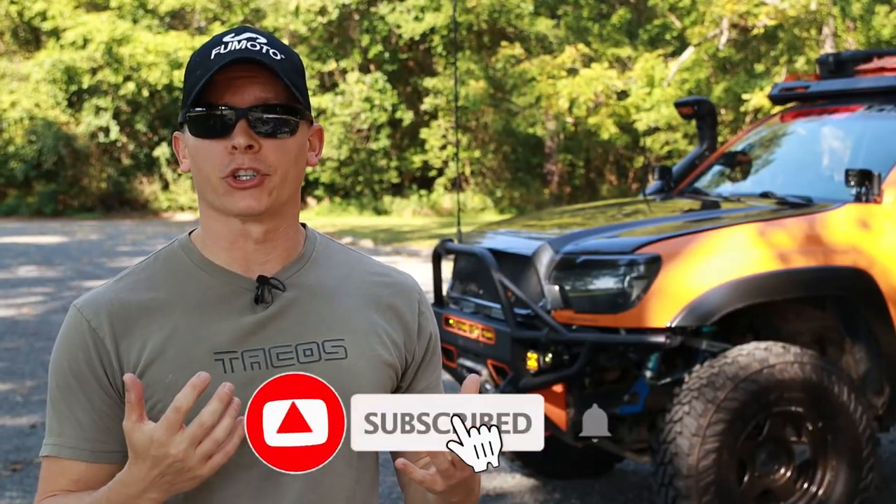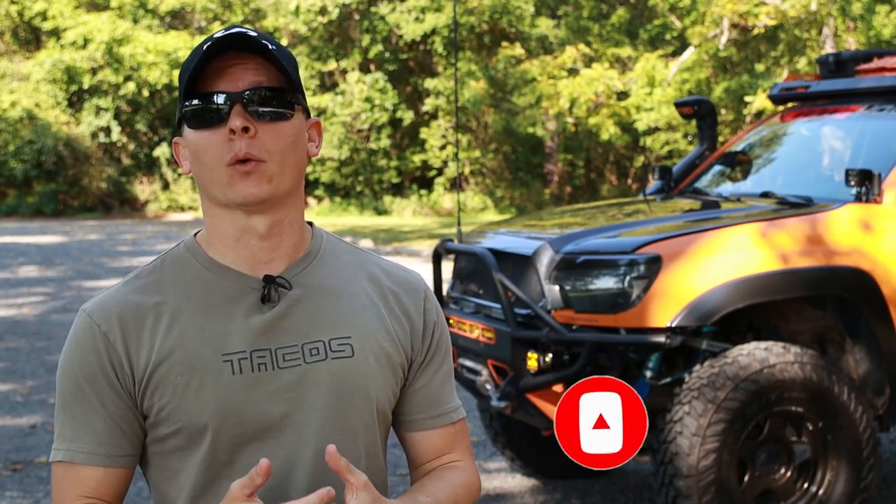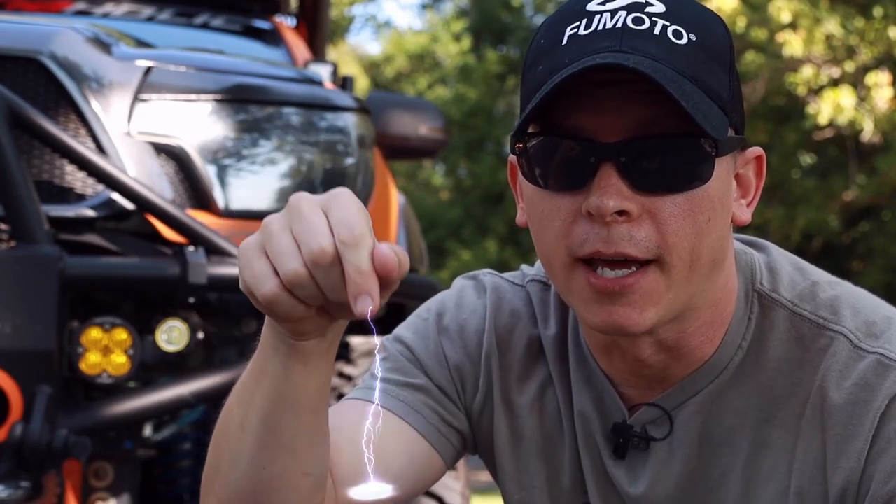This video is part of a playlist I entitled beginner Tacoma videos, designed if you have just purchased a Tacoma or maybe you've had one for a while and want to start working on it. This video and the others like it are for you. Check out the playlist linked right above, and if you see anything you like in this video there will be links for everything down in the description below.